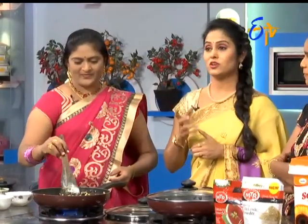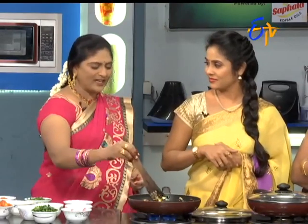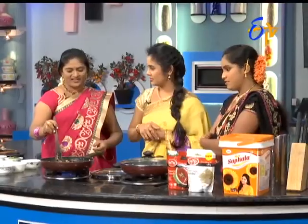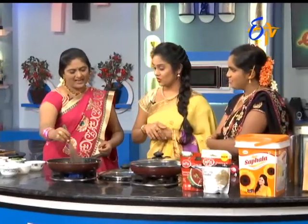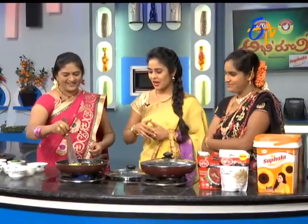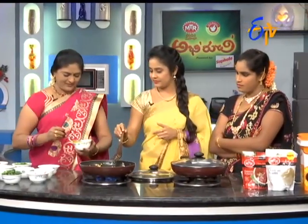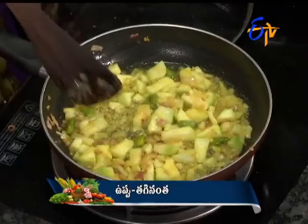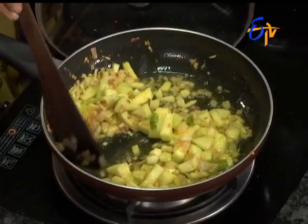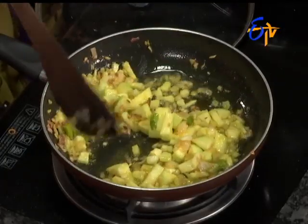We have a lot of vegetables in this dish. In the middle of the kundi, we have capsicum, tomatoes, and vangkai. We have to make some of these in the kundi. Yes, right? We have a little salt. We have to make some of the kundi. Nice, nice. Tomato, right? Yes, a little tomato.